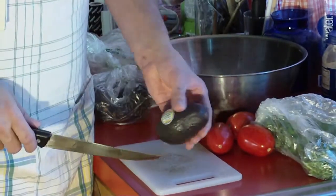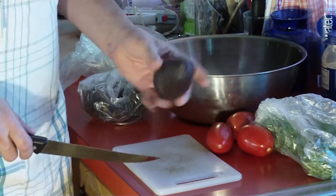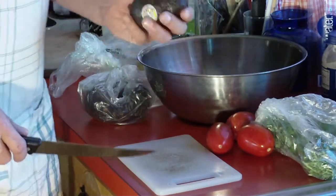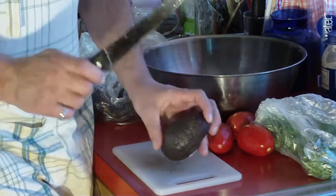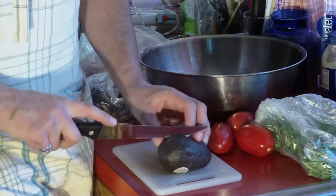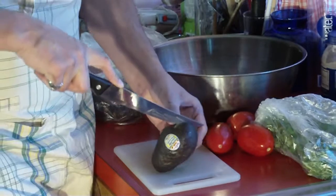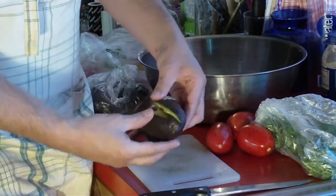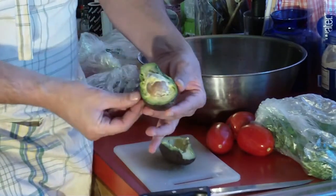The first thing I'm going to show you is how to do the avocados. When you buy your avocados, you want to make sure they're very, very mushy. Do not refrigerate them when you buy them — know that you're going to use them within a day or two. I got these two days ago and they've been mushy the whole time, which is exactly how you want them. First, cut it down like this — there's a big pit in there — just cut it around like that, open it up.